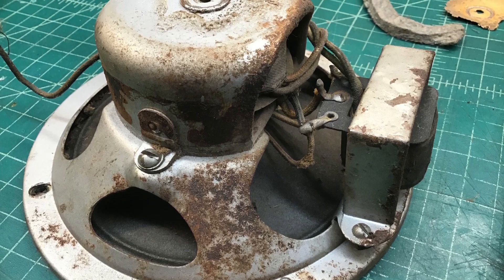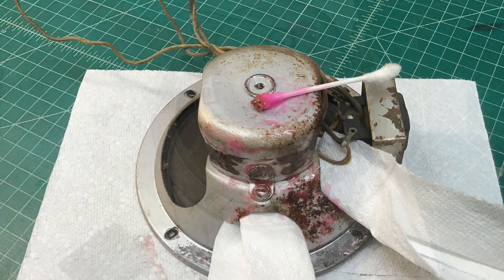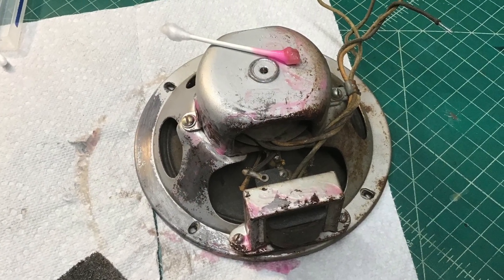Some photos of my de-rusting efforts before we move along to some live video as I break down the loudspeaker here on the Zenith 707.